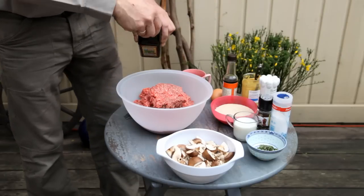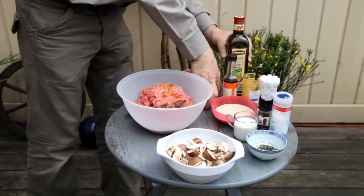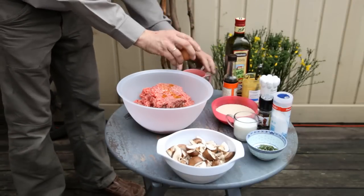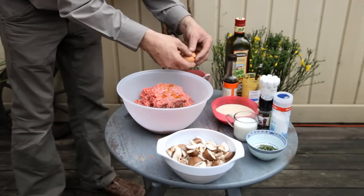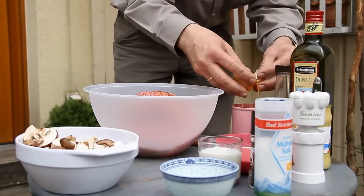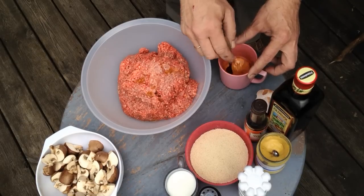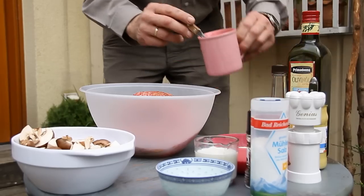1 kg ground beef - we pour in about 2 tablespoons of olive oil and, not to forget, the eggs. A meatloaf needs proper eggs - 2 of them. In they go, mix everything together and pour it in.